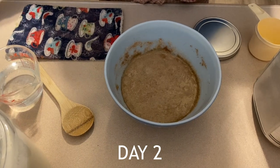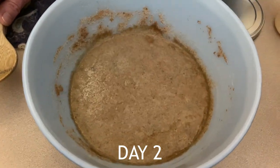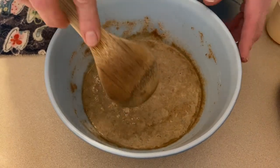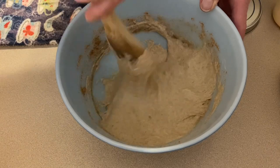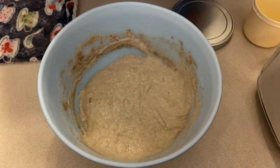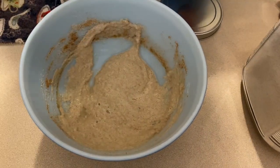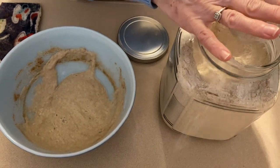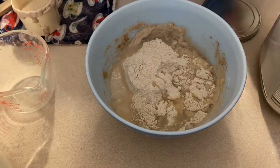It is day two of the sourdough starter. You can see it's starting to bubble a little bit after just one day. Along the edges there's a little bit of liquid - that's called hooch, and it just means the starter is hungry. I'm feeding this a little bit later than intended. The first thing I'm going to do is stir it up, then reduce it by half. Now I just eyeball it, so I'm going to take out what I think is about half, and then feed it with one cup of whole wheat flour and one cup of filtered water.